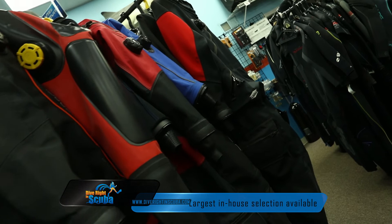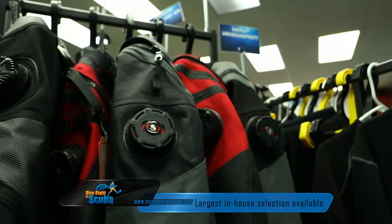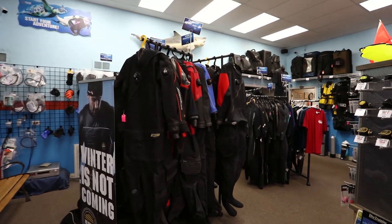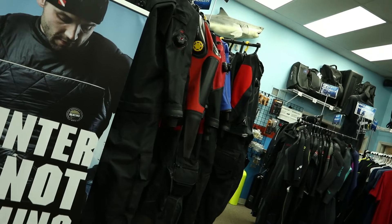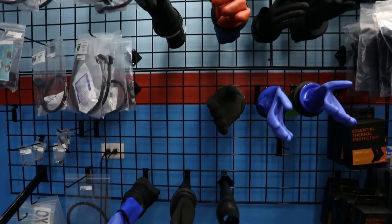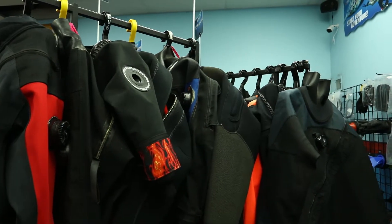We've got the largest supply of dry suits in-house. We sell pretty much every brand out there. That helps us make sure we're not going to pigeonhole and sell you something that isn't right for you. Our goal is to figure out what your needs are as a customer, what you need in a suit, so we can help you pick and filter down to the perfect suit for you. Our job is to make sure you get what you need, not just what some other shop wants to sell you.